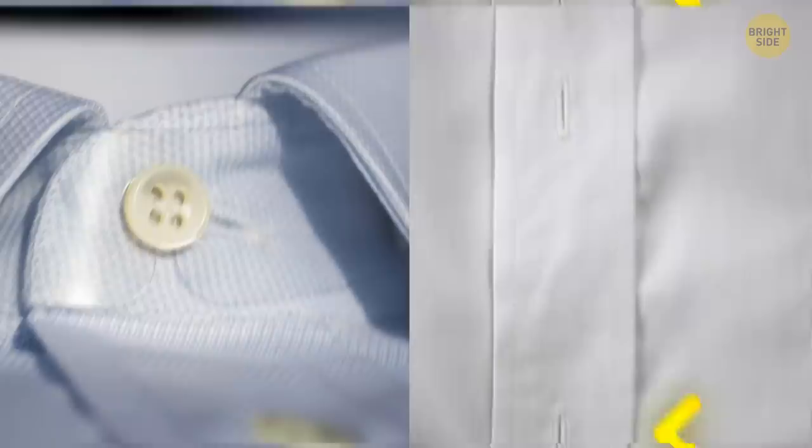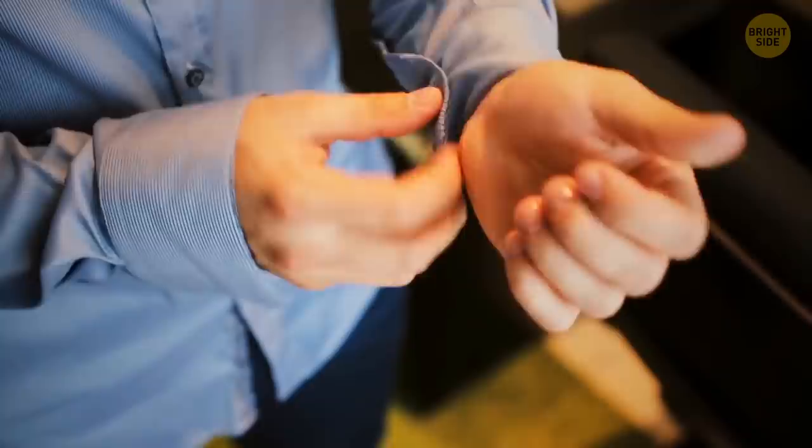If you rub your stuck zipper teeth with the tip of a graphite pencil, this is likely to fix the situation. Most buttonholes on a shirt are vertical, but the top and sometimes bottom ones are horizontal — these two slip out more often than other buttons, and the horizontal buttonhole won't allow the garment to open.